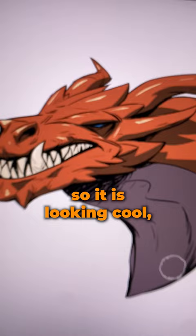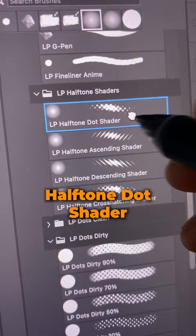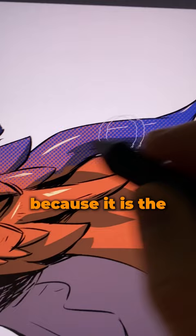I'm gonna start with this half-toned dot shader, and I'm gonna use it to add some color variation to the horns of the dragon. I am using blue because it is the complementary color of orange.